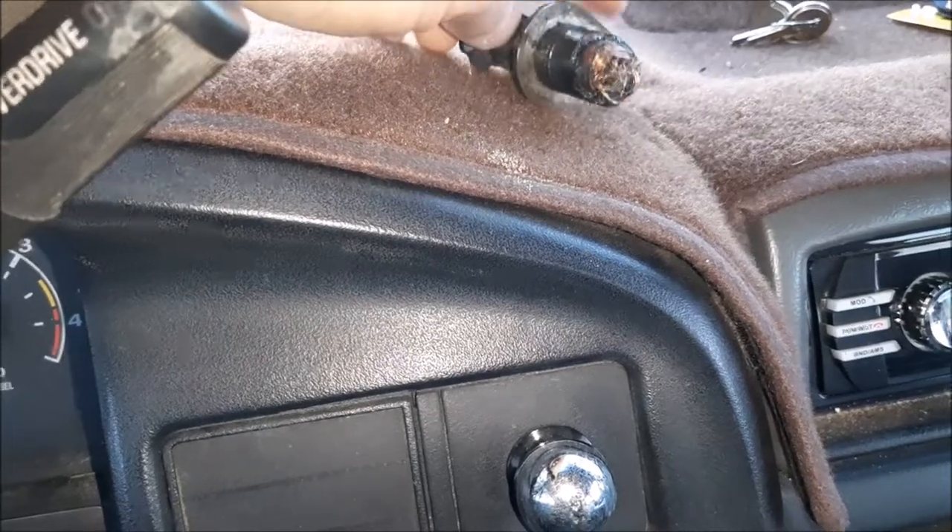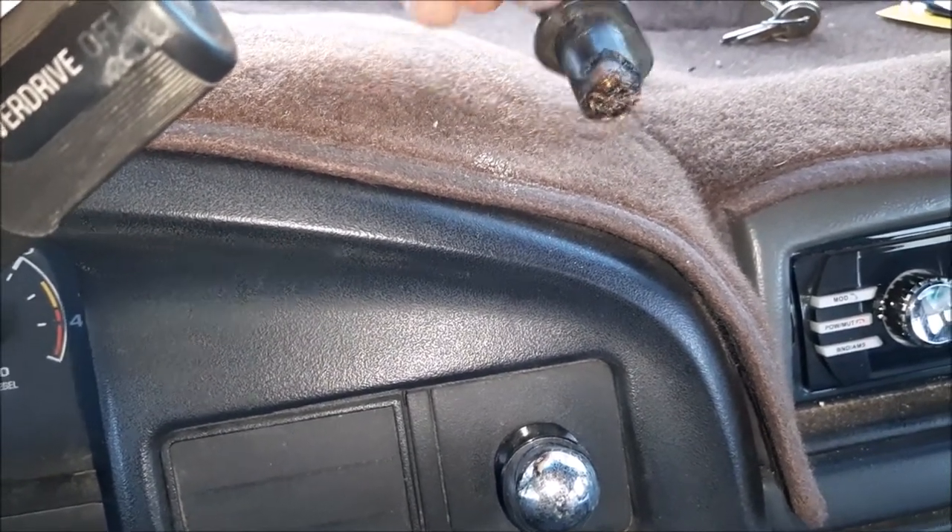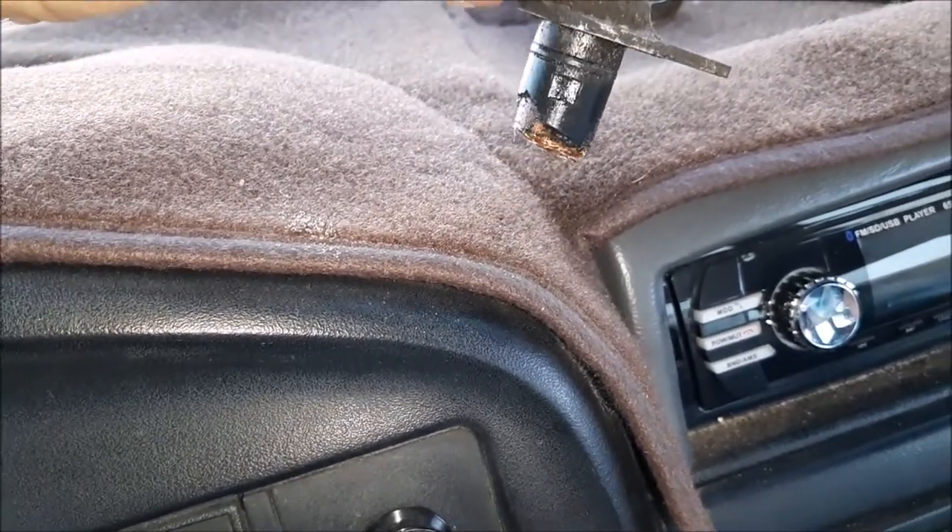And over time it'll get wore out. Mine wasn't quite that bad — it was cracked and starting to wear out. I just kind of took it apart when I took it out, but yeah, it was due for a change.